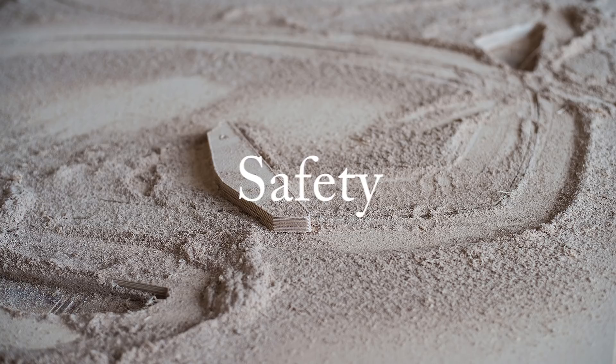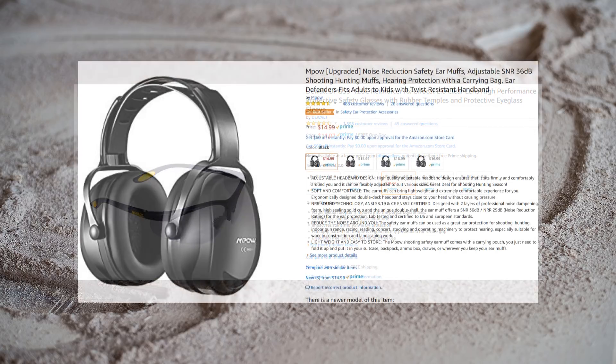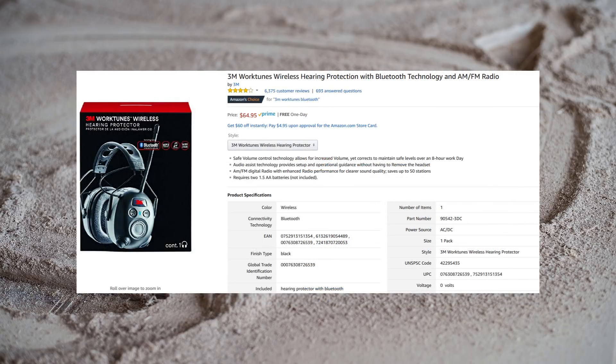Just as with any power tool, your CNC requires certain safety precautions to be taken any time you use the machine. Whenever I operate my machine, I wear both eye and hearing protection. Safety glasses are extremely affordable, and I recommend buying several sets to have around your shop so that one is always at hand. I own two sets of ear protection — one is a simple set of noise-reducing ear muffs. While these are very effective, I much prefer my 3M WorkTunes, which connect to my cell phone or tablet through Bluetooth and allow me to listen to music or podcasts while I work.